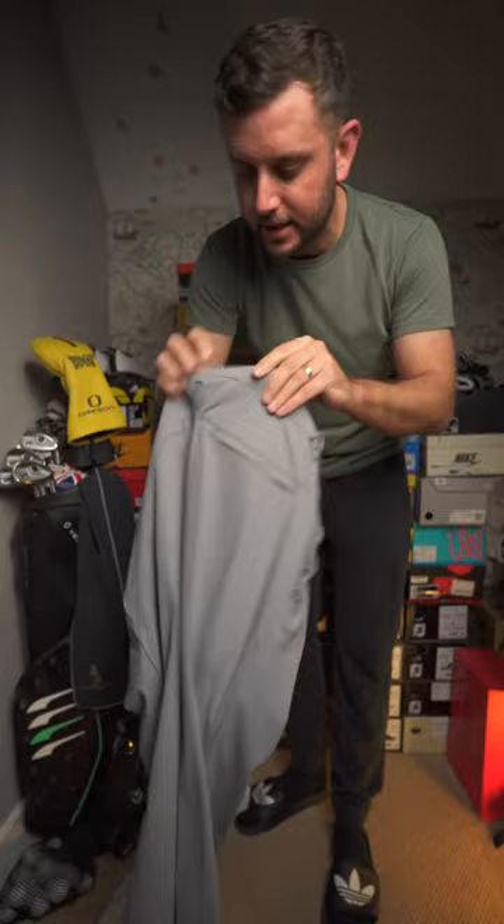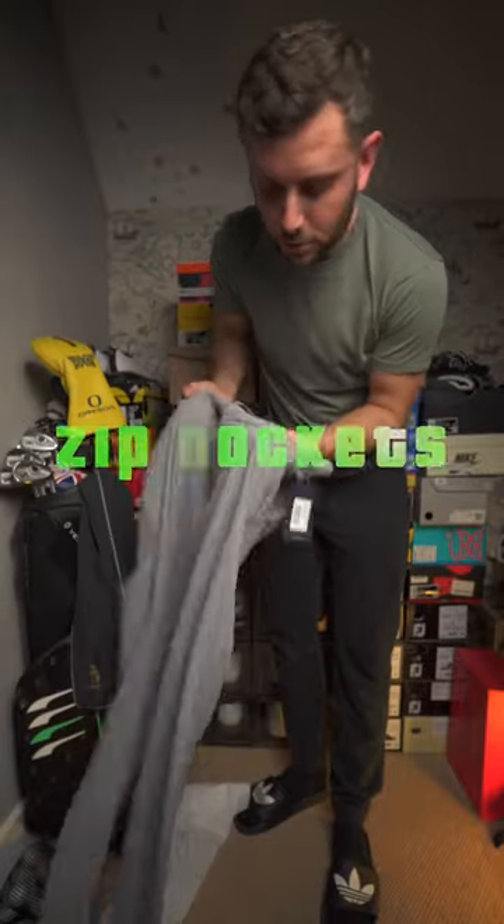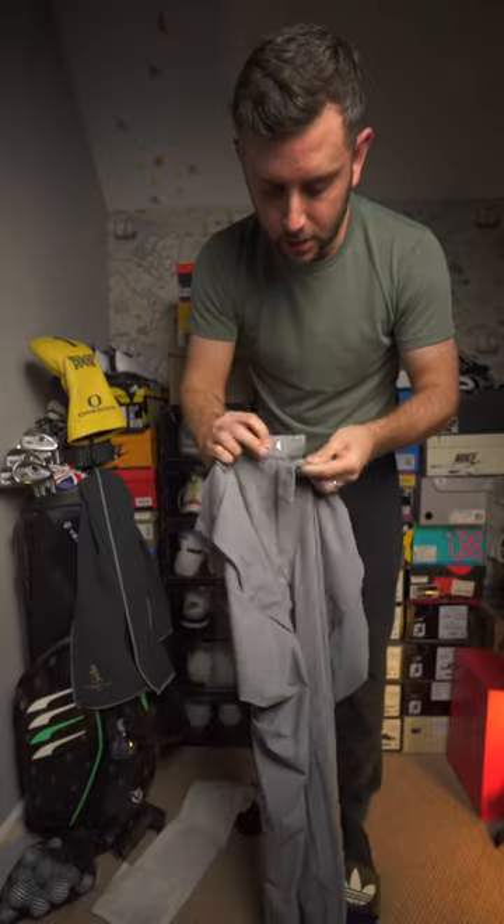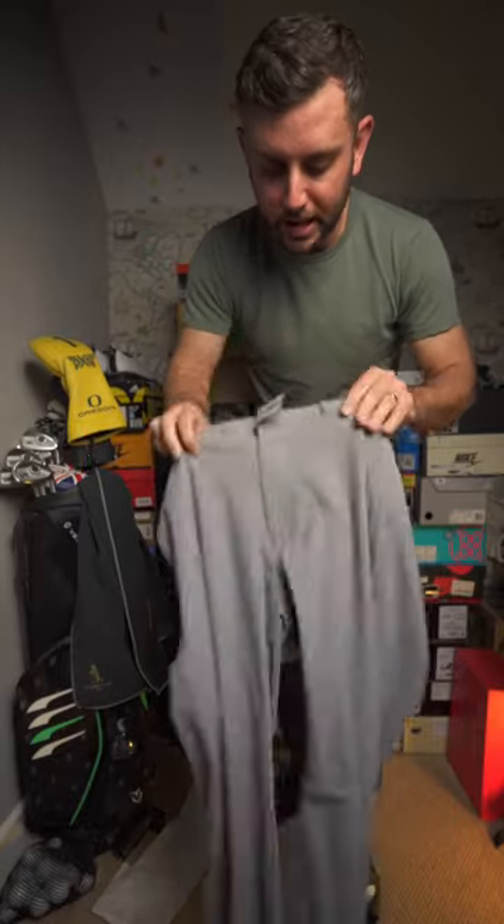Very nice indeed — zips all the way at the back closure. At the front we've got a little clip and then a button to do them up.